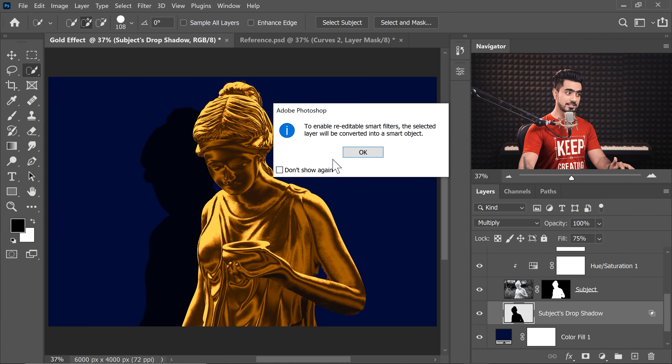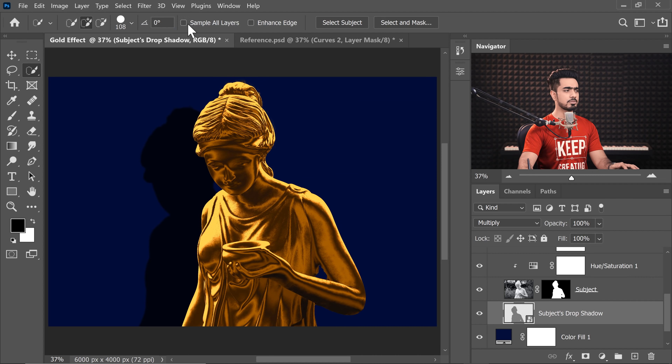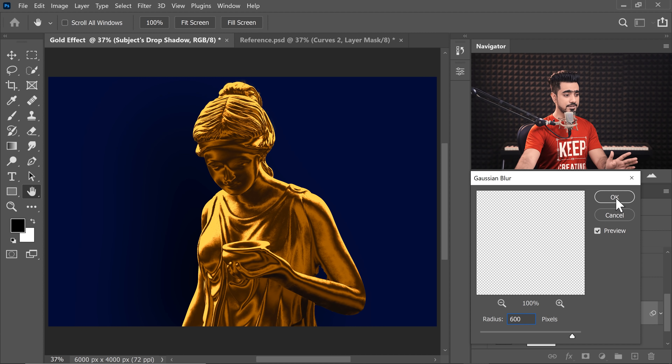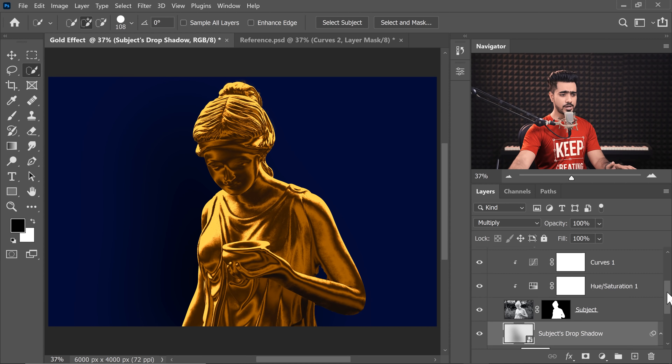We want to blur the drop shadow. To keep it non-destructive and allow value changes later, convert it to a Smart Object: go to Filter > Convert for Smart Filters, hit OK. Now apply a Gaussian Blur — go to Filter > Blur > Gaussian Blur. Inside Layer Styles the blur couldn't be increased this much, so let's go for something really high, around 600, to make it absolutely soft. Hit OK.